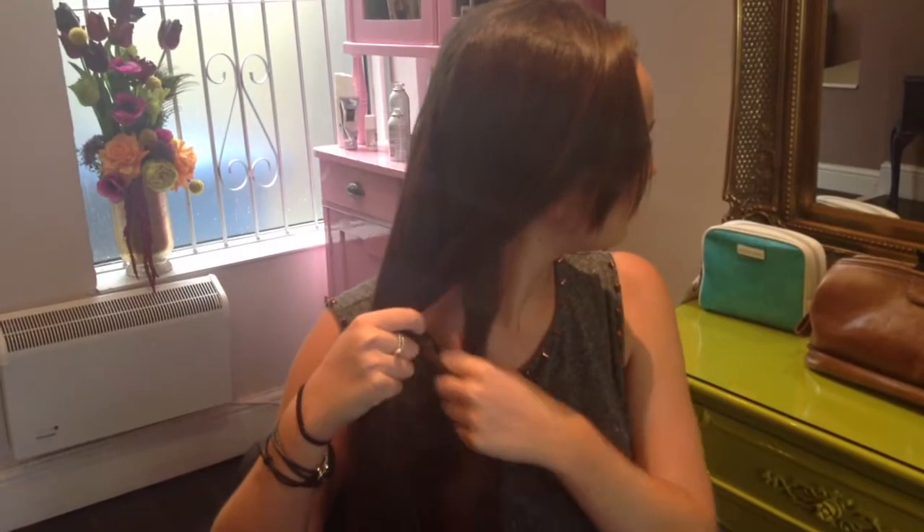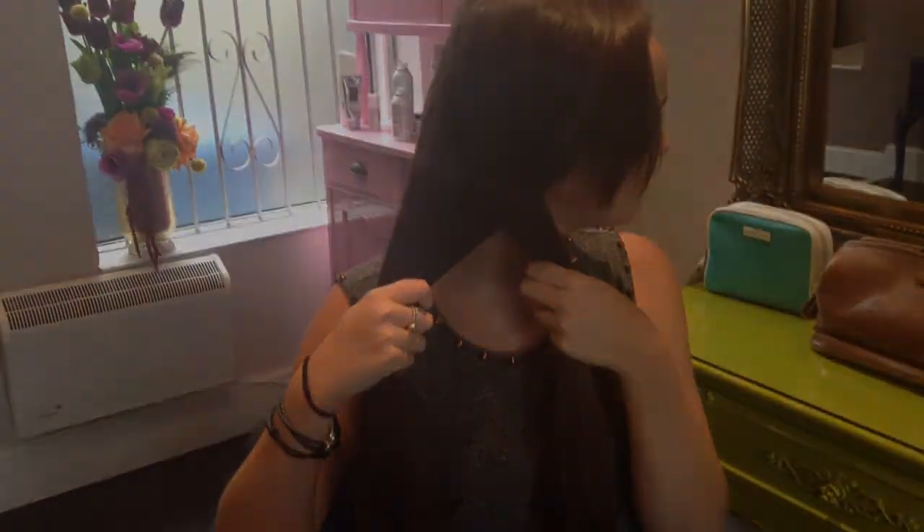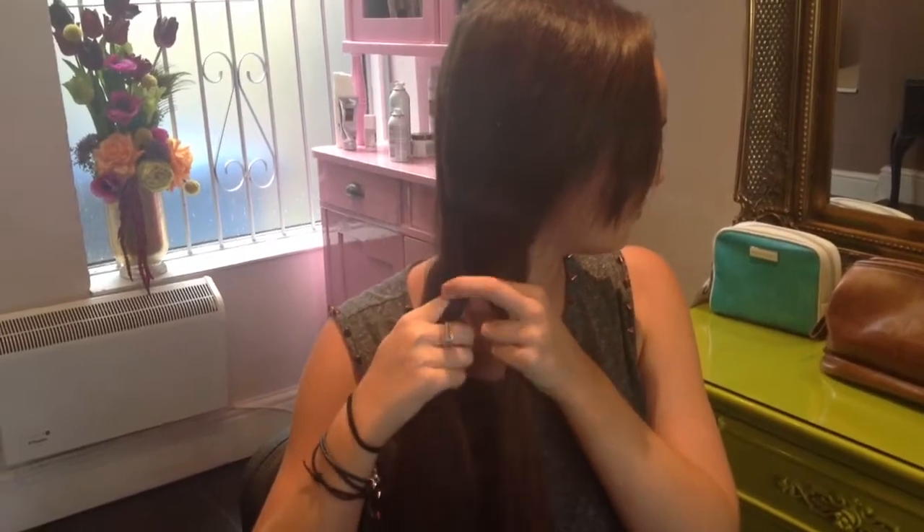Secondly, take a piece of hair from the first section and guide it to the centre. Do the same with the second section, guiding the piece of hair to the centre.